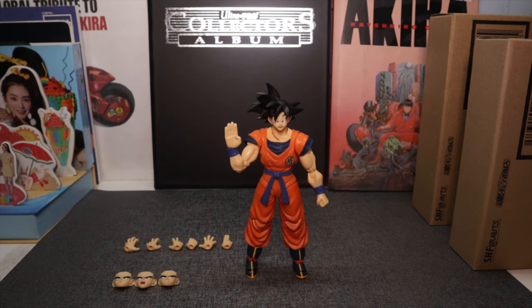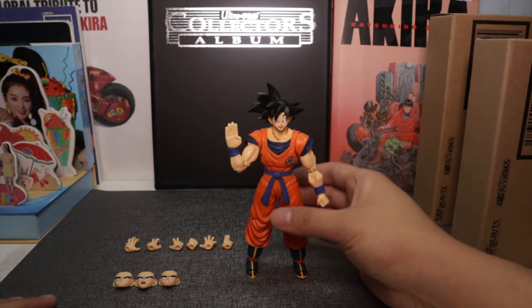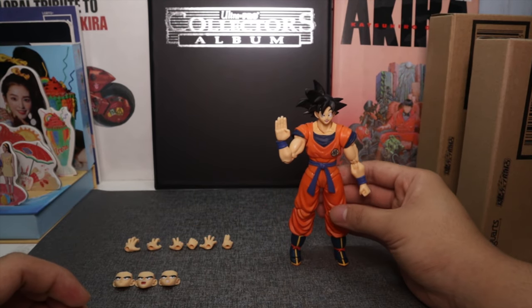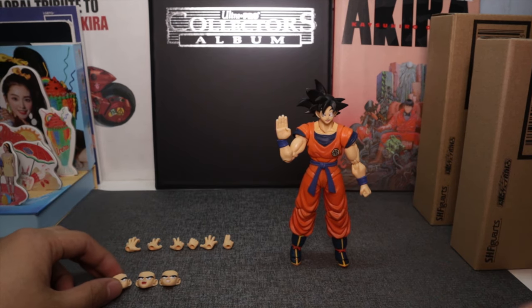Here is Goku fully out of his packaging along with his interchangeable heads and hands. He comes with a total of three interchangeable left hands and five interchangeable right hands, along with four interchangeable face plates. I don't know why the ratio is three to five in terms of hands but let's just go with it. Before we go on to the main figure, let's look at his accessories.